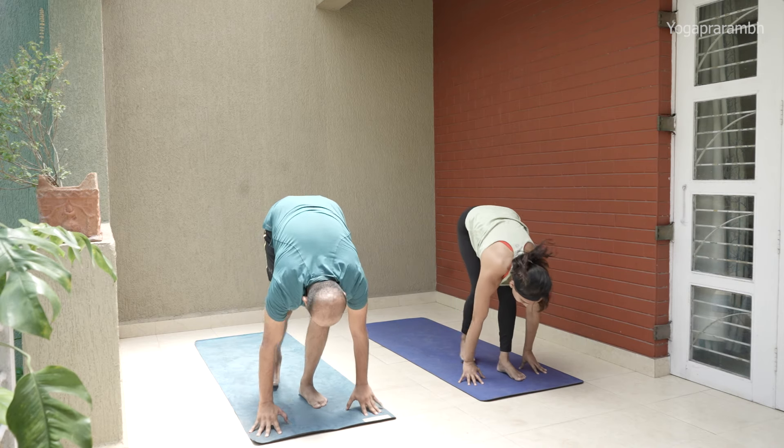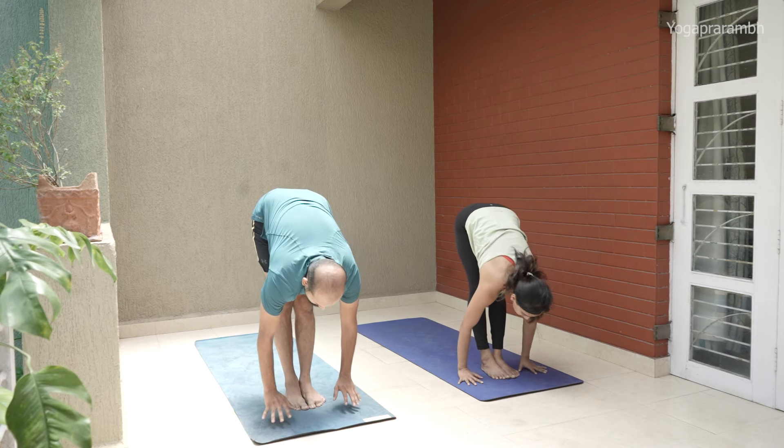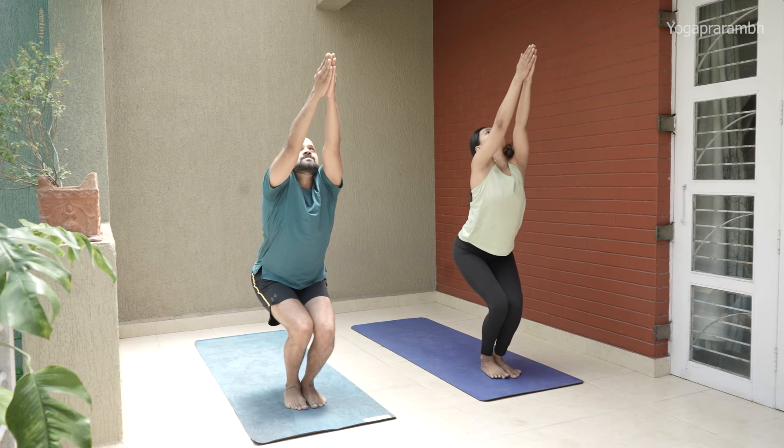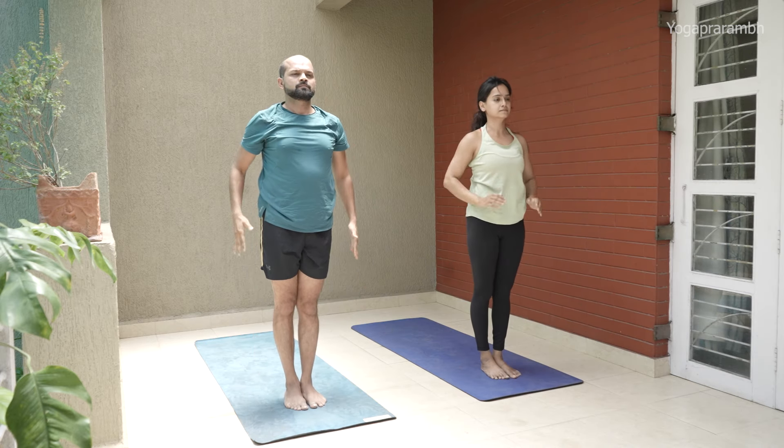Step forward, spine straight, look up. Head to knee. Get back to Utkatasana and Samasthiti.